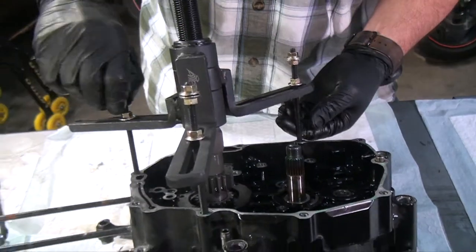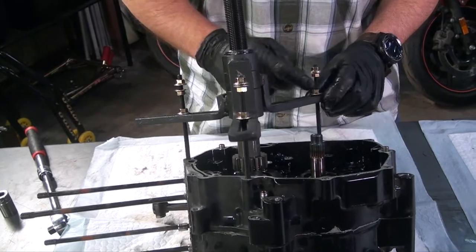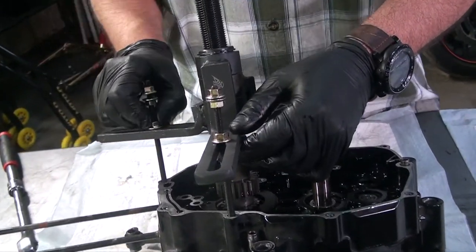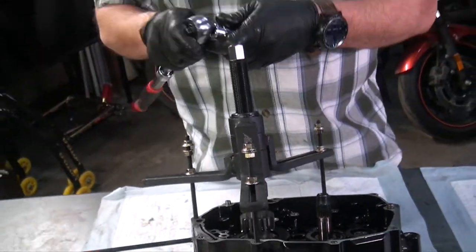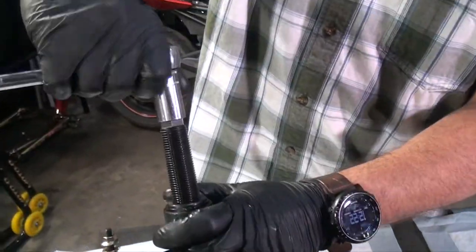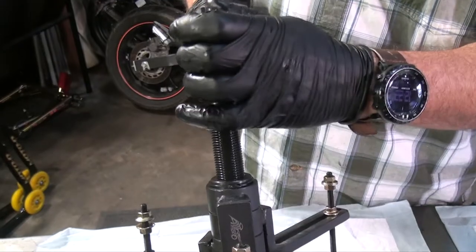I want to get as much thread inside it so that we have something to pull against. Once that's done, we put the locking nuts down, grab our number 17 socket, slide it over the top, and we will actually start to ratchet down.